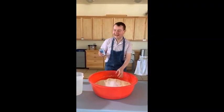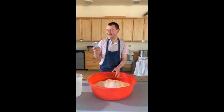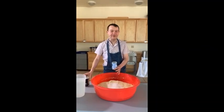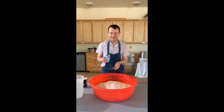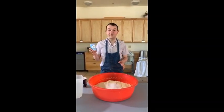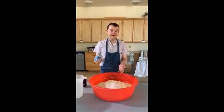15 teaspoons of salt — but measure according to your own judgment. If you like it salty, add more. And then the baking powder — also 15 teaspoons of baking powder.